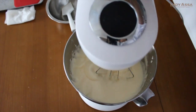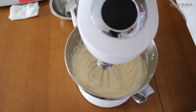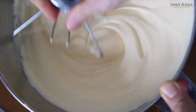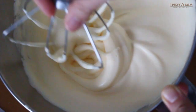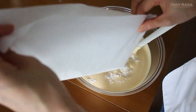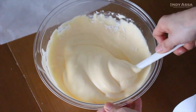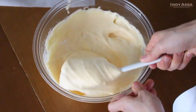Then turn to the lower setting and whisk for another two minutes. After that, add 80 grams of sifted cake flour in two to three additions and mix gently from bottom to top. Be careful not to over-mix, as your sponge cake will be denser.